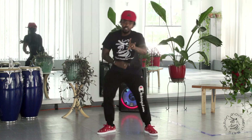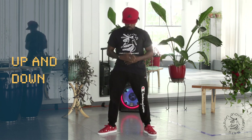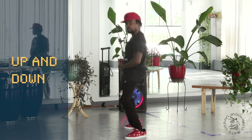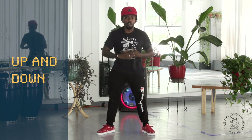Next one — up and down. Watch these shoulders.